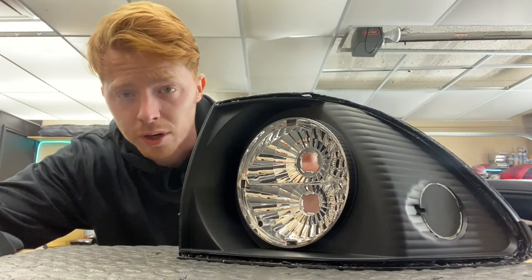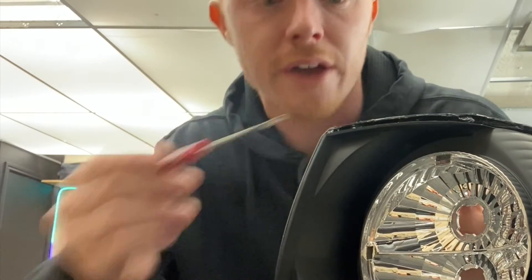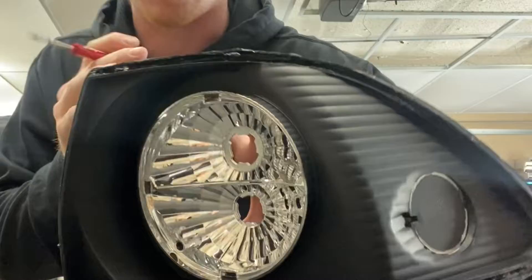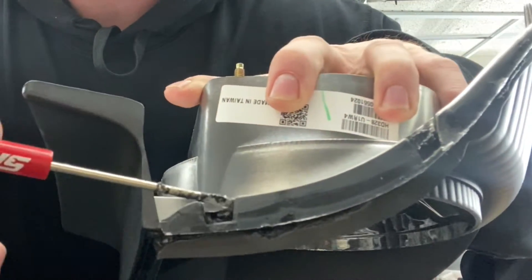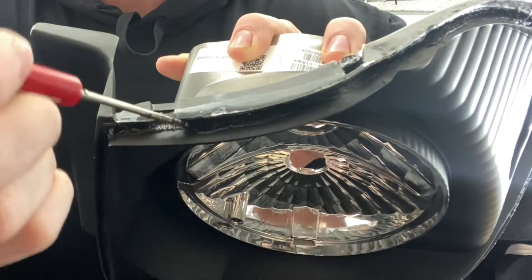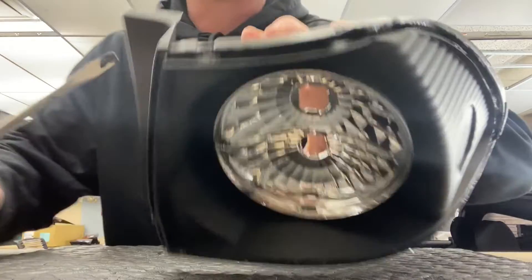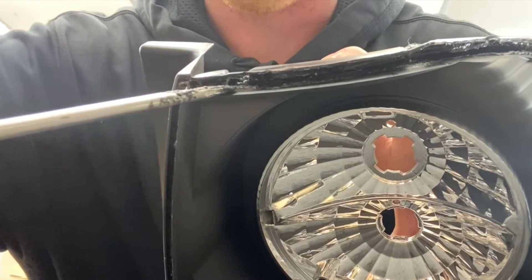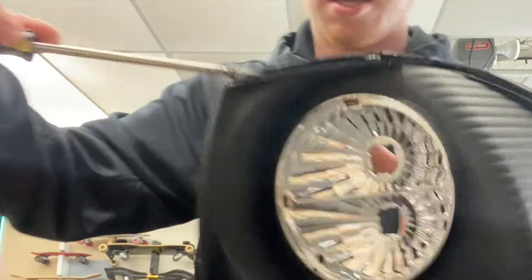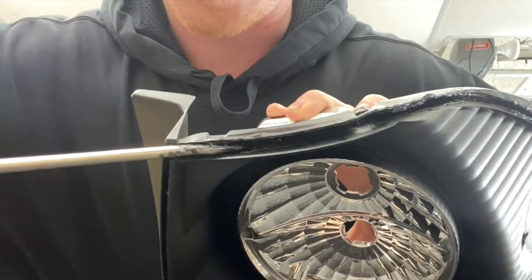One of the best tricks I found when opening these is to use the pocket screwdriver to start prying it open. You're going to start where the tabs are — that's where the tabs sit on the lens. Loosen it up just enough to get your big screwdriver in there. Then put the big screwdriver in and, instead of prying outward, go along with the light and pry like this.